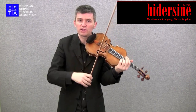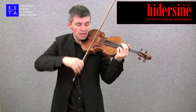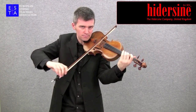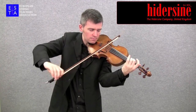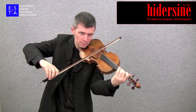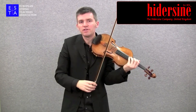Now if I bring the bow to the other extreme, this is called ponticello, which means playing on the bridge. And it sounds like this...